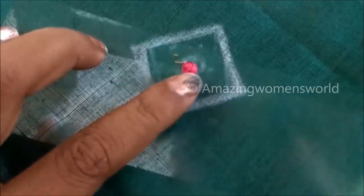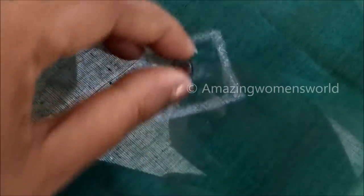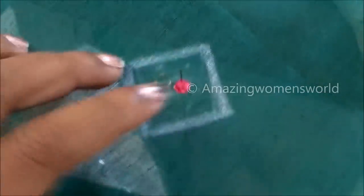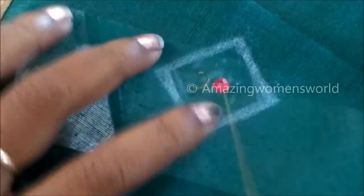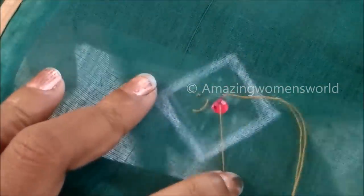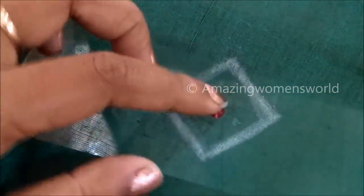The materials I have shown are easily available in the fancy or tailoring material shops. We need to give square markings of one inch by one inch, and in the center I'll be stitching this pink color kundan exactly in the center. This is how we have to give the marking — mark the square shape of your required length; you can either increase or decrease as per your requirement.